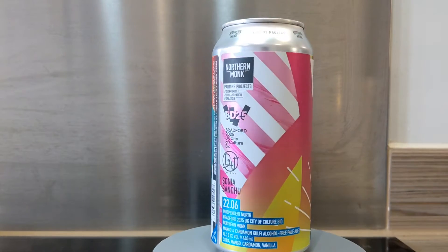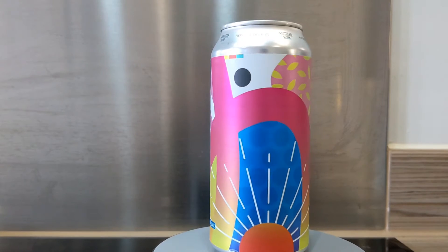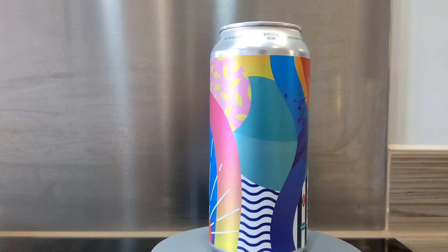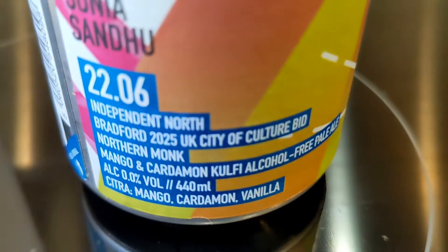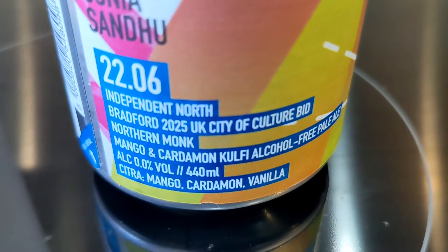The next beer is also part of the Patrons Project — it's beer 22.06. The 22 series is Independent North, celebrating companies that operate from the north of England. This is an alcohol-free IPA made to celebrate Bradford's 2025 UK City of Culture bid.